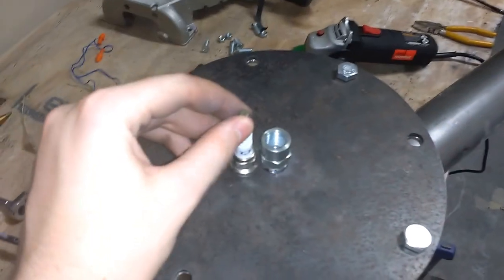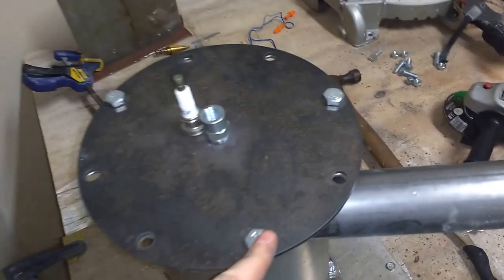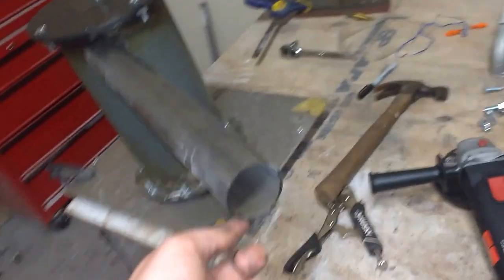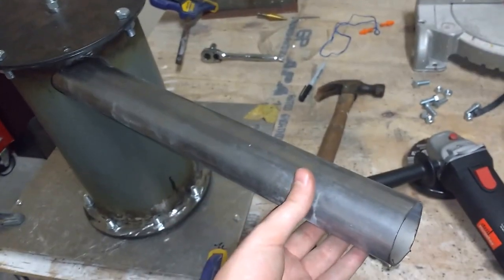Here we have the high voltage inlet for the spark. This is the air intake — this will be connected up to the compressor on the actual turbine.